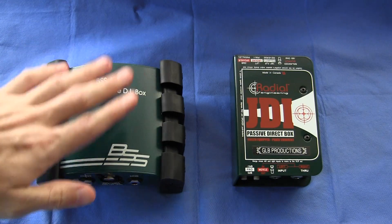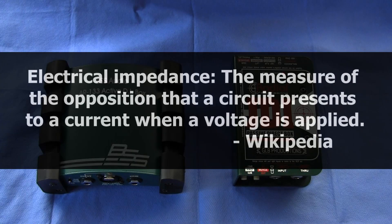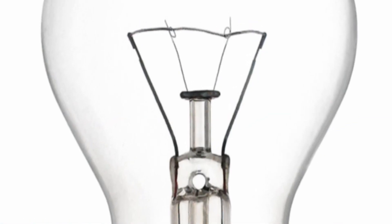So that's the first thing that they do. Now the second thing that DI boxes do is impedance matching. Impedance is essentially AC resistance — resistance to the flow of electrical current. I'm sure we all remember our school physics experiment where we connected a battery to a light bulb, current flowed through the circuit, and the light bulb glowed. An old-fashioned incandescent light bulb is basically a resistor.